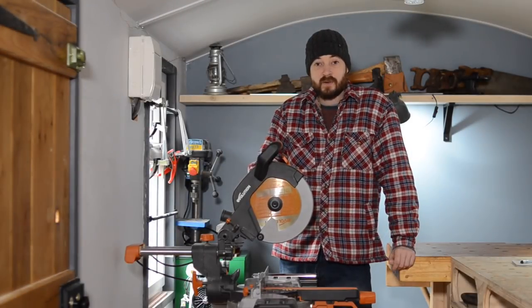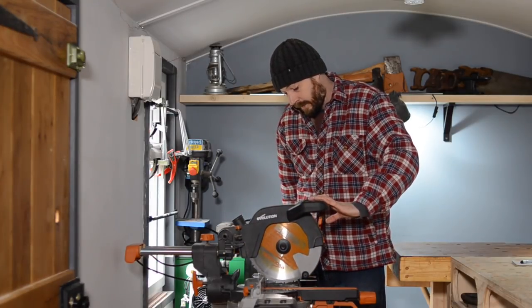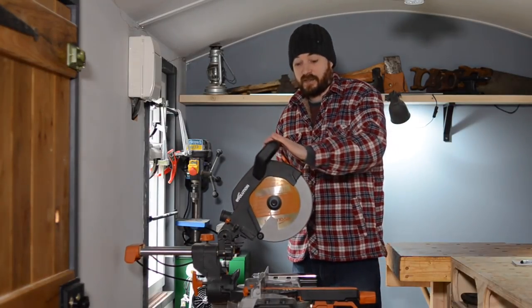Hello, I'm Matt and welcome to Back to Workshop. This is the Evolution R255 SMS Mitre Saw.